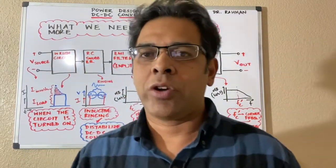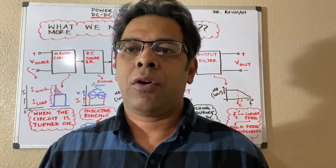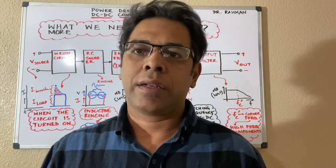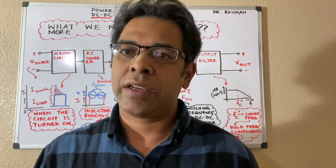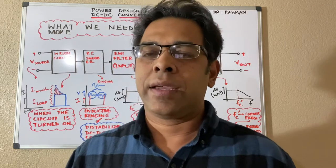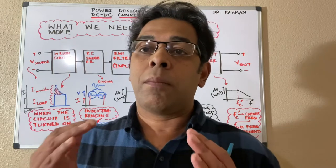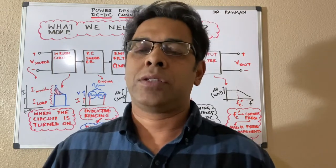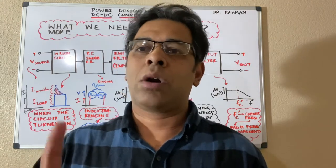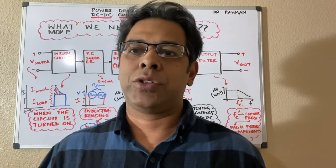Hi guys, thanks for joining me. This is the last episode for the buck converter series. We talked about quite a bit — the design steps like voltage regulation, power staging, everything. What we're going to do today in this last part is talk about what more components or devices we need to make it effective, because you just can't work with just a buck converter itself — you need some other stuff to support it.